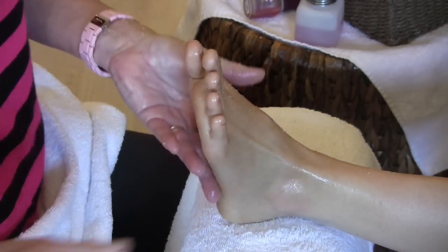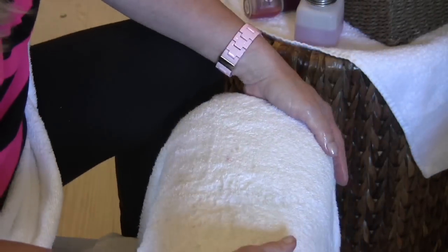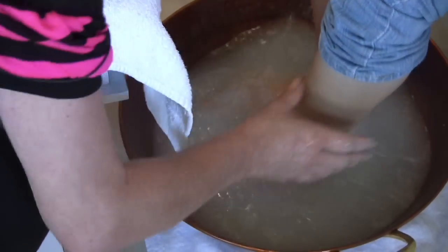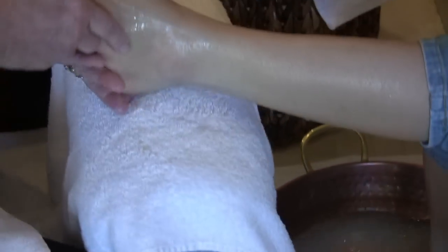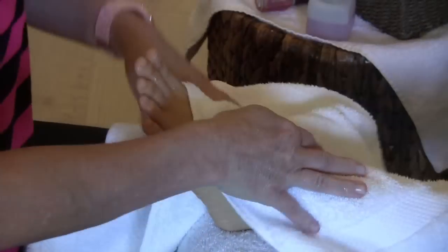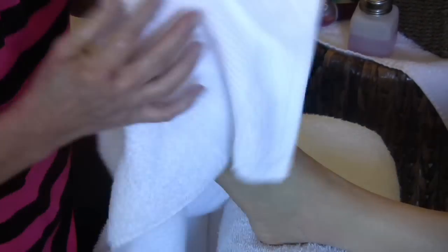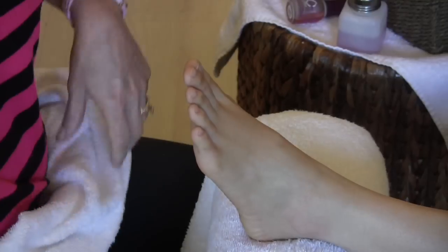After this we are going to rinse the foot. After this we are going to moisturize. And usually what I do — this is everybody's favorite part — about a ten minute massage.